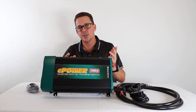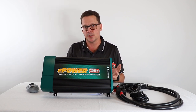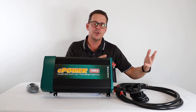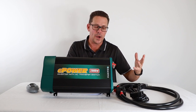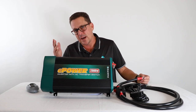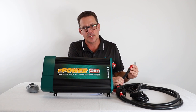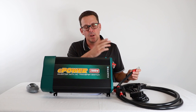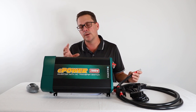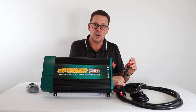Whether it's a caravan, canopy, or marine application, keep the inverter as close to the battery as possible. This 2000W inverter can draw around 180 amps DC — a large current load requiring large cabling. Our recommendation is no more than about one and a half meters from the battery. Run it further and you'll need to upgrade your cable, and beyond a certain point you'll still get voltage drop regardless of cable size.